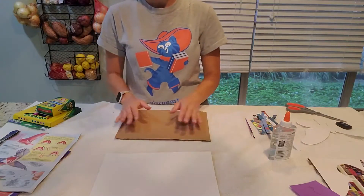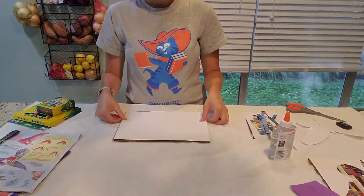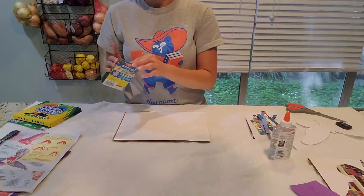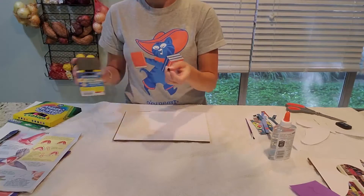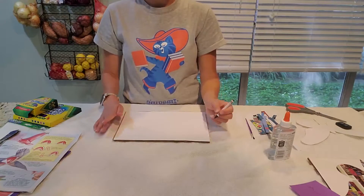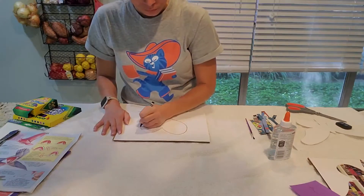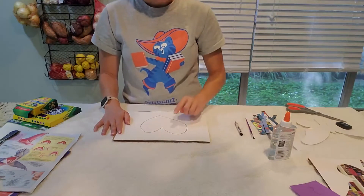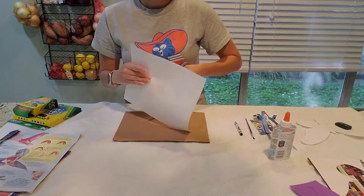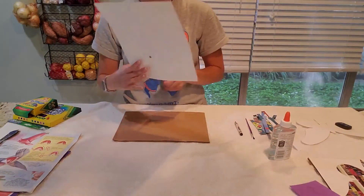The first thing you're going to want to do is create a design. I'm going to take a piece of paper and make a very simple design. I'm using crayons today. Let's just stick with my standard heart. Now I'm going to cut out that heart, just like so.